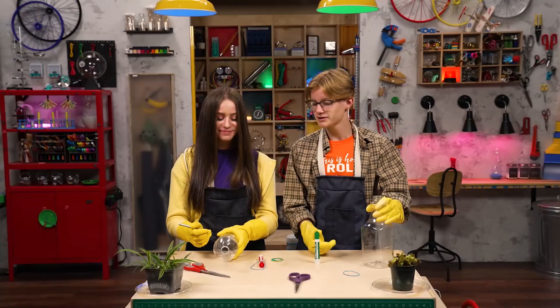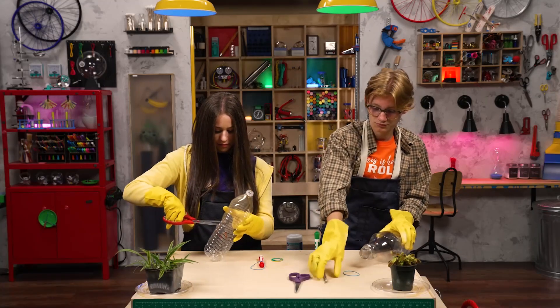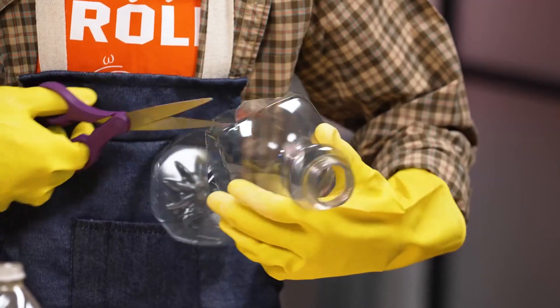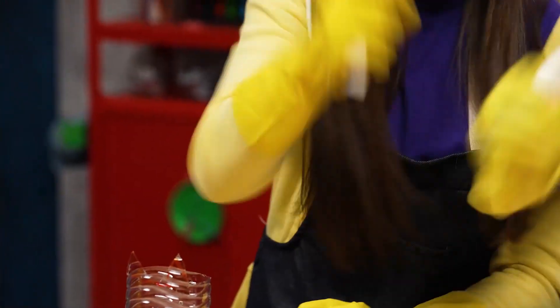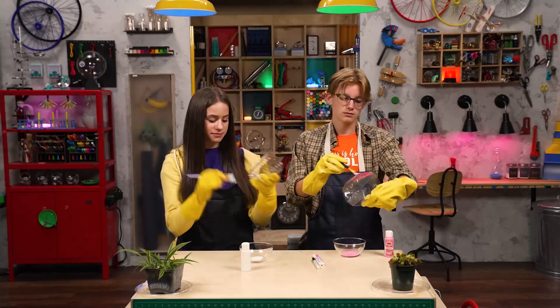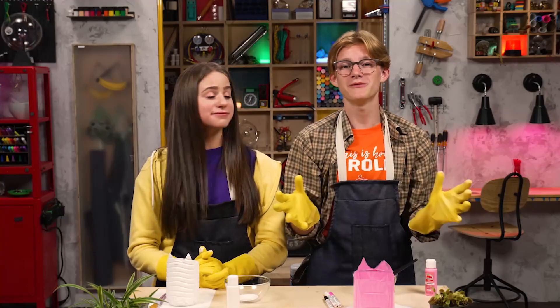Especially getting it started. Ladies first. Thank you. Step 3. Paint! You'll need acrylic paint for this part. And now, we wait for the paint to dry.